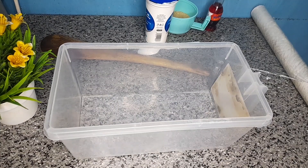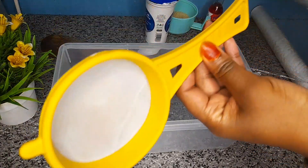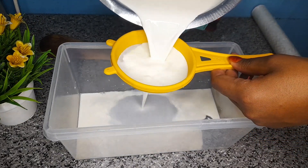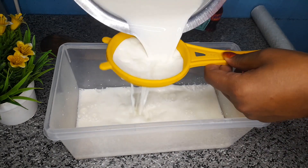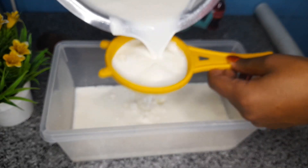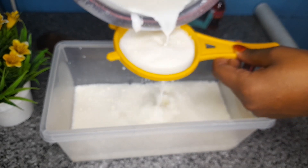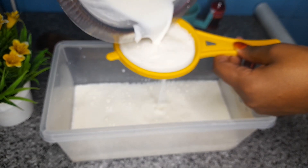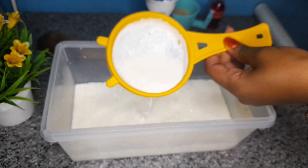Our milk has cooled already, so now I will sieve it. Sieving helps your yogurt to be smooth, so you need to remove the cream — this cream here.